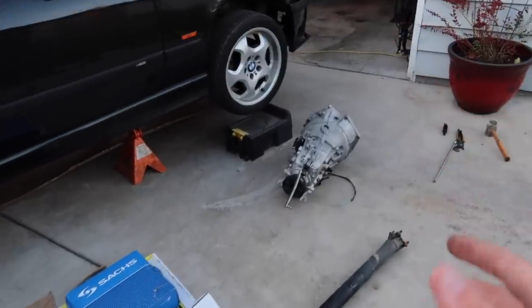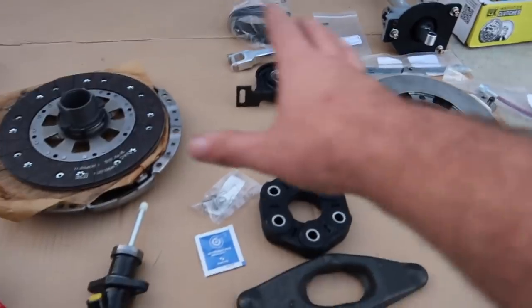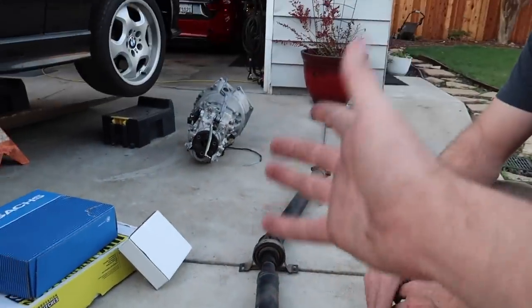We have everything. I showed you guys in the last video how we have the clutch and flywheel. We actually didn't have it all out, so this is how everything looks when we actually have it out of the car. I'll explain everything as we re-put together the transmission, pretty much just replacing things to make sure it doesn't fail on us so we only have to do this job once. Let's go over all the parts.